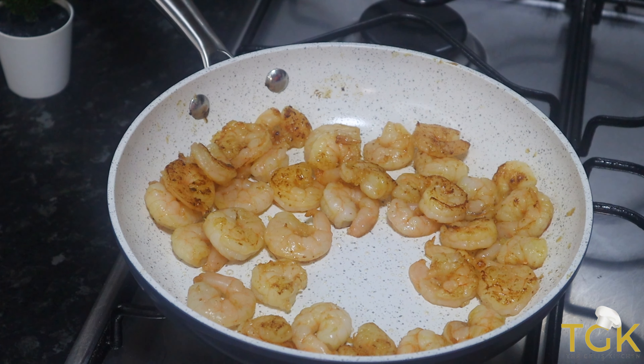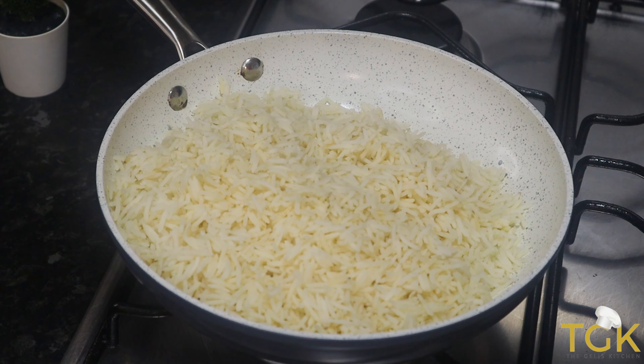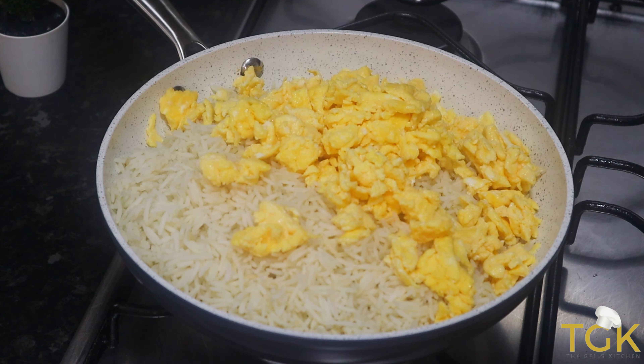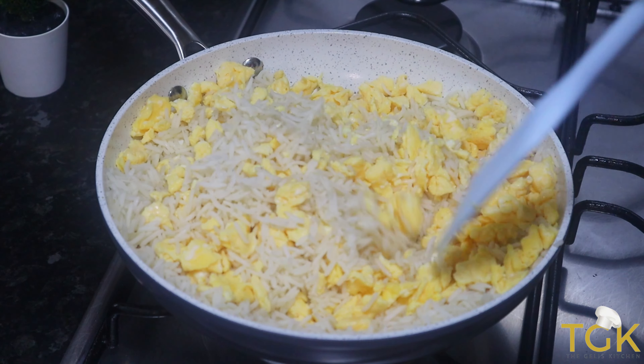I am going to take the shrimps out and set them aside. Then in the same pan I am going to be adding the rice. The best rice to use is one day or overnight rice. Then I just added the egg and I will stir it in together.